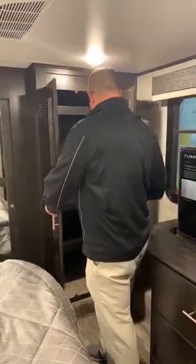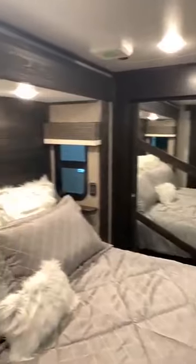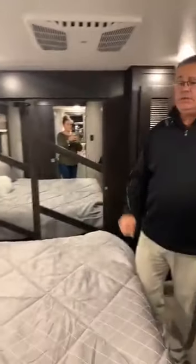Notice another Bluetooth switch over here by the bed — so you don't have to reach for your phone or go out to the tablet. Let's say you hear somebody outside — you can turn on your exterior lights right from there. Inside the door here is another Bluetooth switch. You're going to see those all the way through the unit.